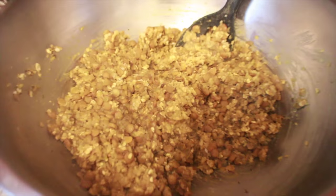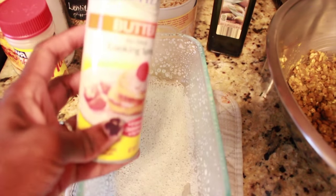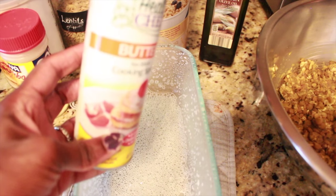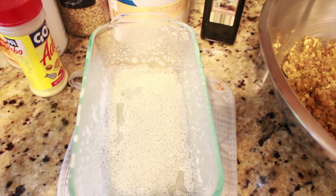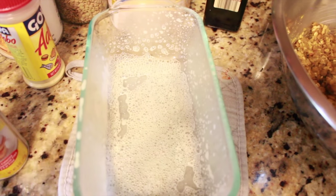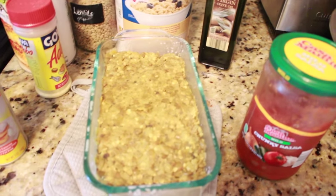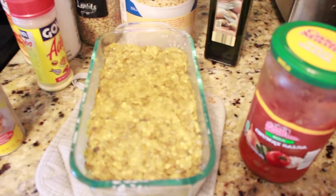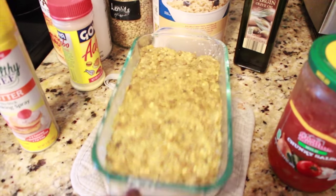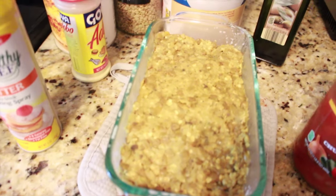I sprayed my loaf pan with a healthy chef artificial butter flavored cooking spray — there's no real butter, it's just so that everything doesn't stick and when I cut my lentil loaf everything will come out properly. This recipe perfectly makes one exact loaf. For the topping, some people like to do a combination of ketchup or barbecue sauce.